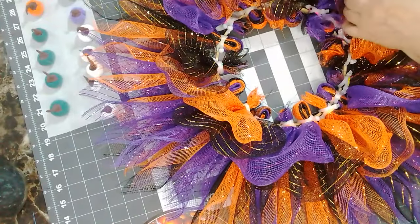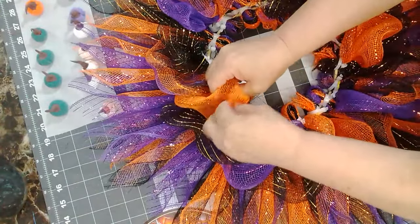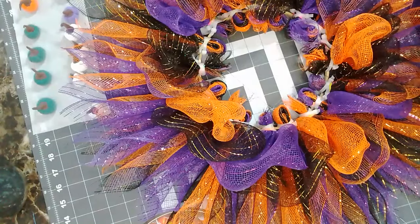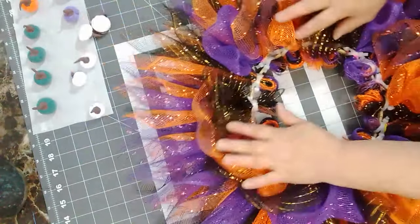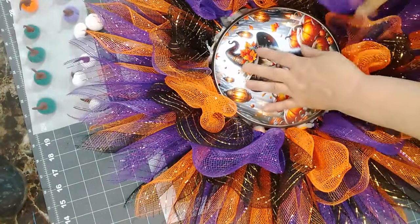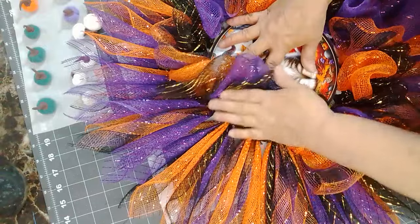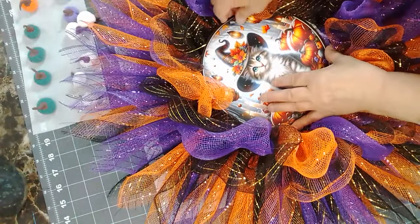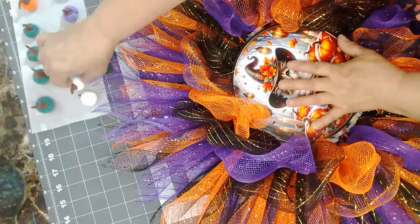What I wanted to show you is that these are tucked in — if they come up and come out you just tuck them back in. Here's what I figured out: I could try and spread these so they go in more, like that. But that's going to take a lot for it to stay like that.